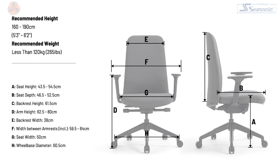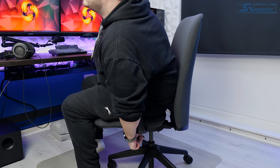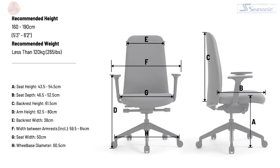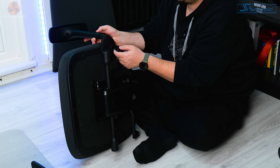Speaking of adjustability, it's an area where the Newbie both does well in some regards and is a bit disappointing in others. You've got the standard stuff like height adjustment — the seat height has a range of 43.5 to 54.5 centimetres, and the Class 4 gas lift supports weights of up to 120 kilograms. The backrest reclines by 27 degrees and can be locked at three different angles; I would have liked a few more, but you get three. There's also different levels of tilt tension. The armrests only have height adjustment, going from 62.5 to 80 centimetres off the floor. You can choose to install them at varying widths, but that's done when you put the chair together and isn't something you can adjust on the fly.